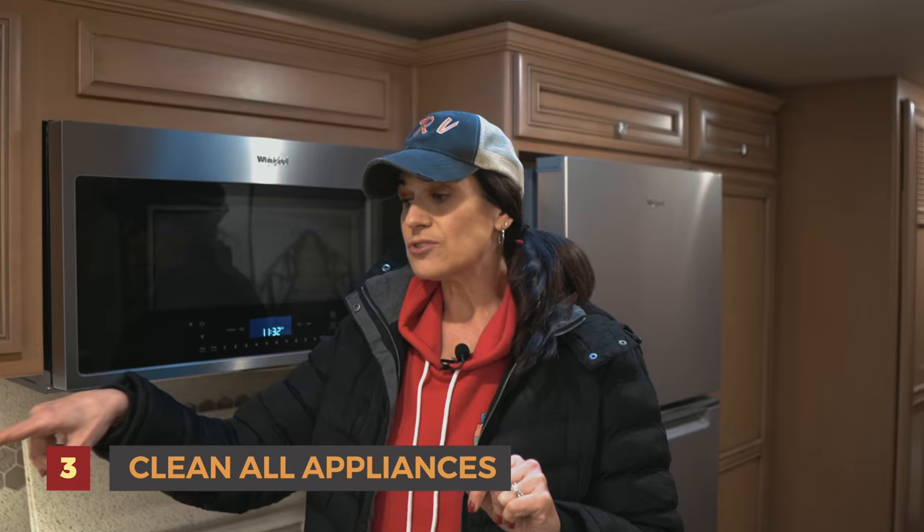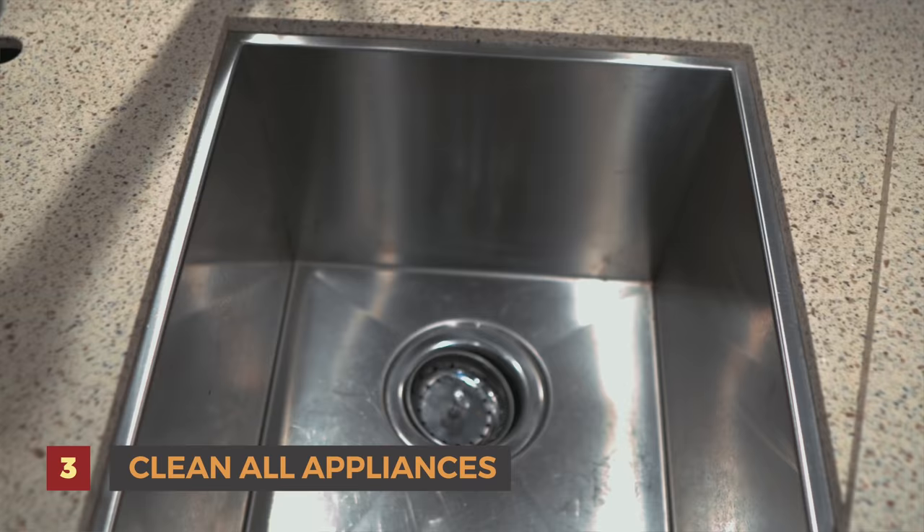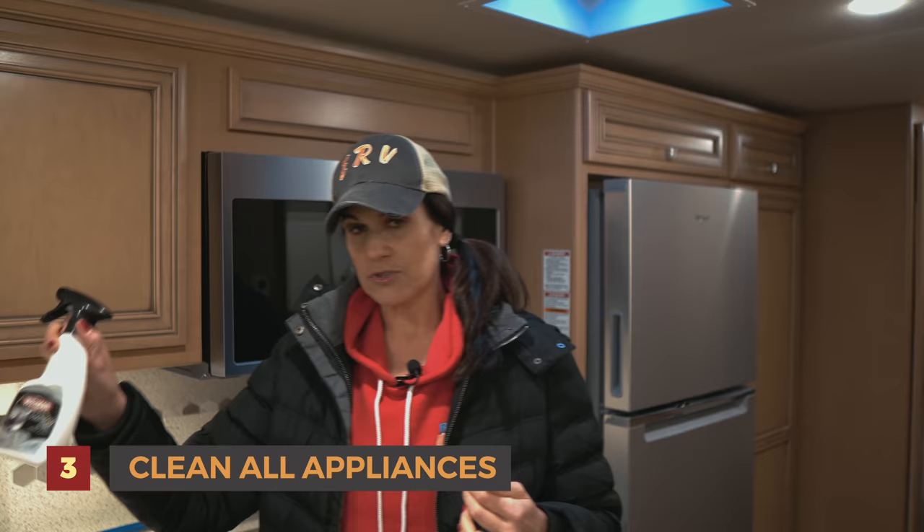Number three is we clean all of our appliances. Again, we do that on a regular basis when we're using it, but we really clean it now. We get the stove, the microwave — I made sure every crumb was out of every nook and cranny. We use the same products mentioned: Simple Green. Also for the sink and stainless steel, you can use any stainless steel cleaner, but we give it a really good scrubbing so everything is nice, crumb-free, and shiny.